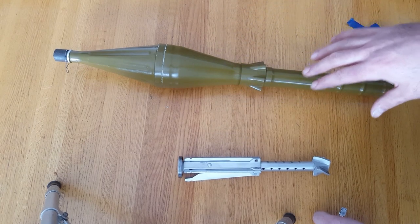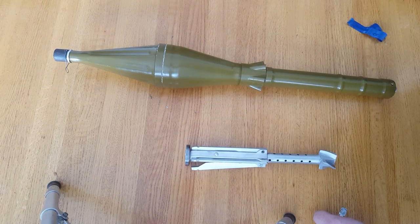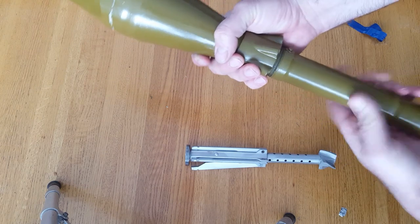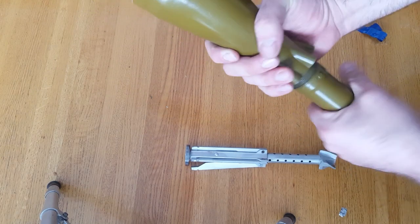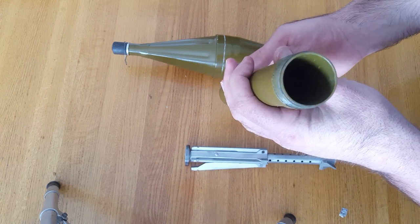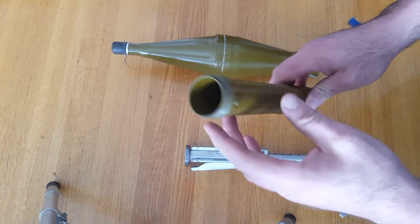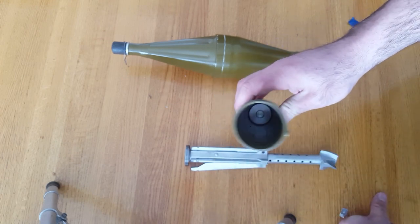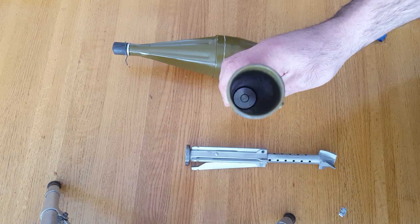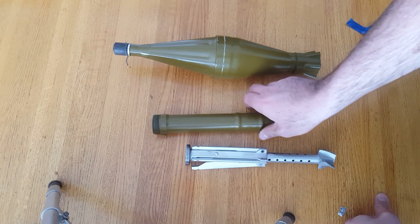Once it fires out, the tail section is basically controlling everything. Inside here — which we could take apart now — there's normally a solid rocket engine with the center core removed. So it's not a solid piece in the middle; there's a hole going right through, and at the bottom of this is an igniter.